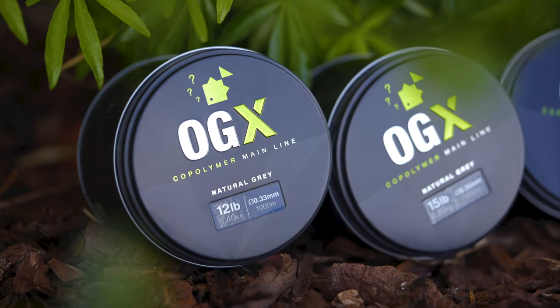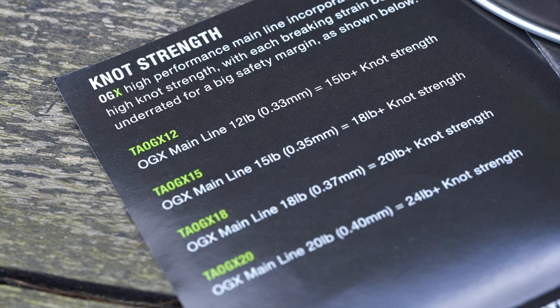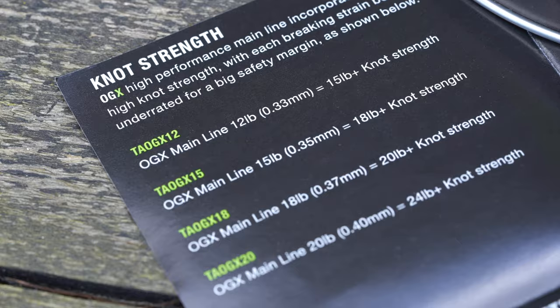The OGX Copolymer mainline is available in four breaking strains: a 12, a 15, an 18 and a 20. So whatever situation you need, whether it's super strong for short range or a thinner, more castable line for your long range fishing,